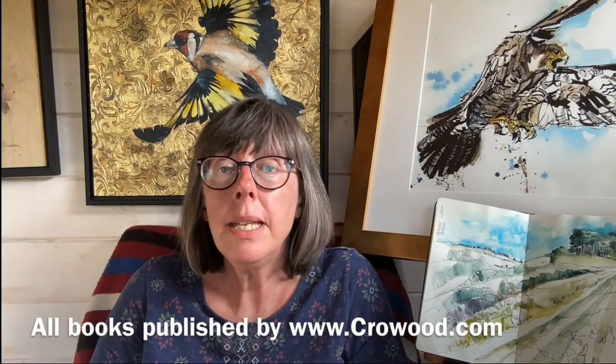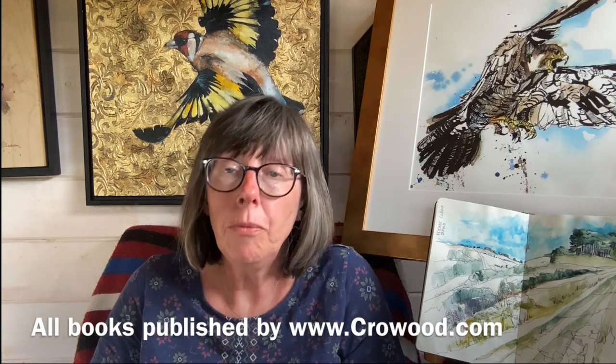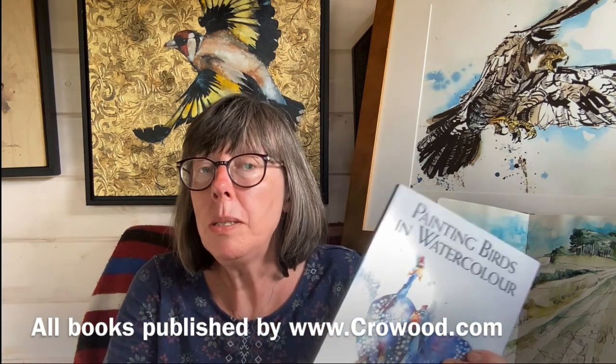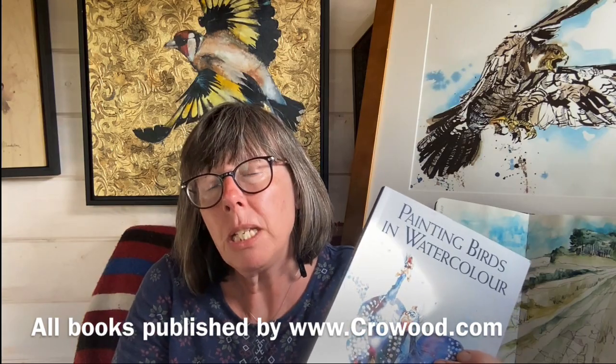There'll be exercises to hone your skills and finish paintings as well. I'm an author and I've written four watercolour books — just to prove it, there they are. My latest one, which is painting birds in watercolour, is coming out in July 2022. There are flip-throughs of the books so you can see what's inside and whether it's going to be worth buying, which I obviously hope it will be.